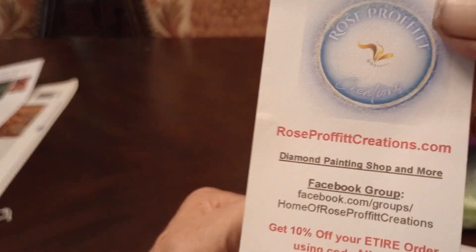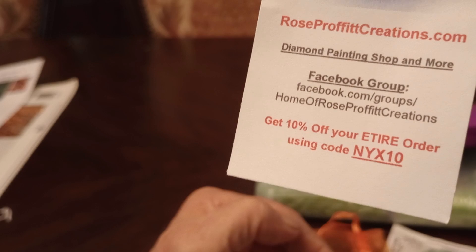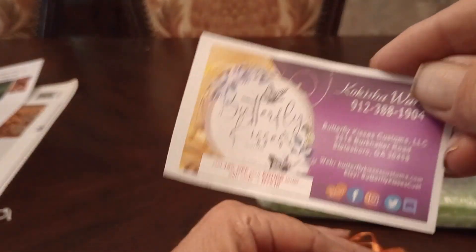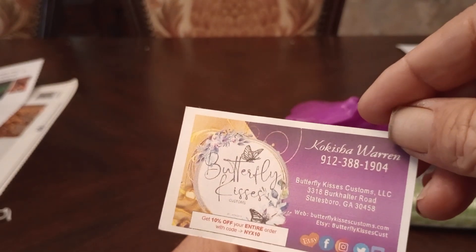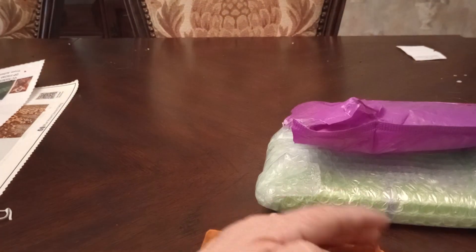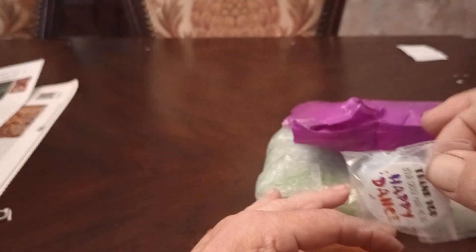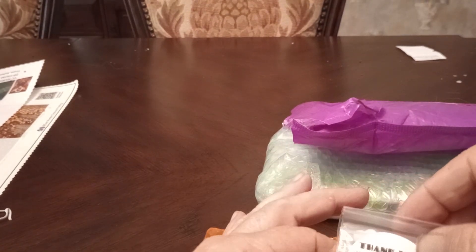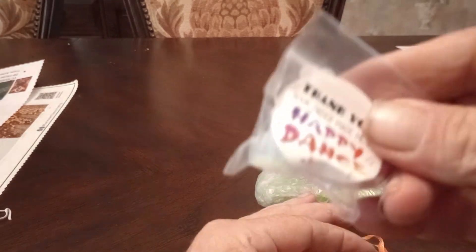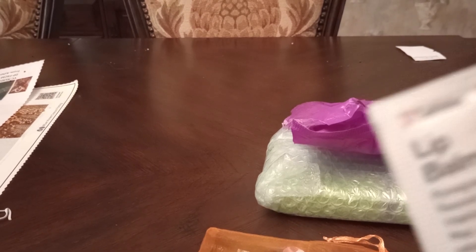Boy, she included a lot of stuff. Rose creation. Kakisa Warren — let me tell you, she has the best tumblers. Oh, that's the extra stopper. I'll need that because I lose stoppers. Lip balm.